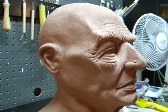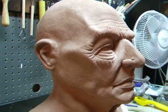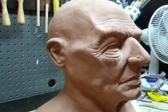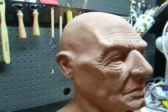I sculpted it out of medium Chavant clay and it took me about three and a half weeks — almost a month — to do it.